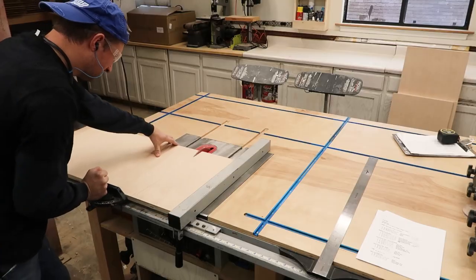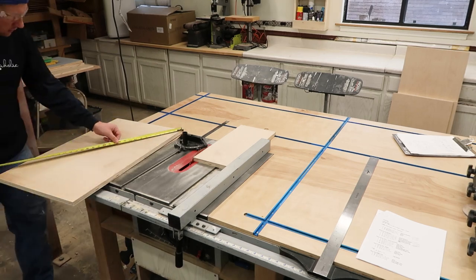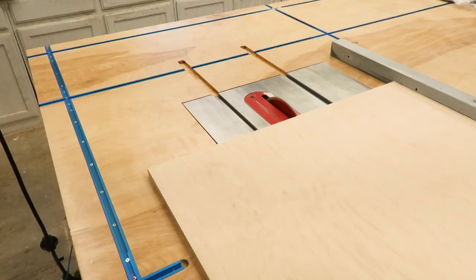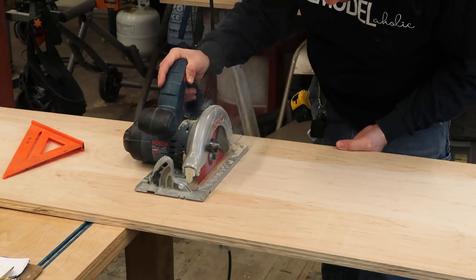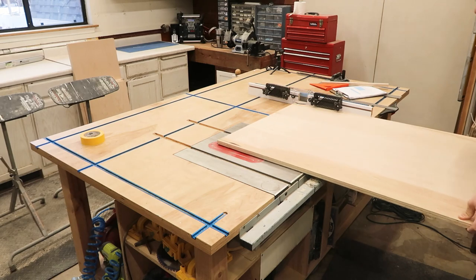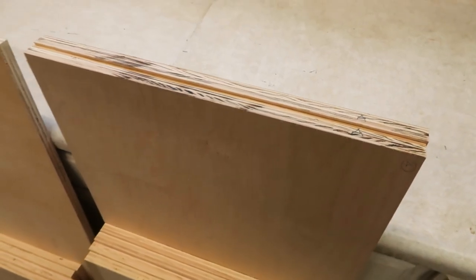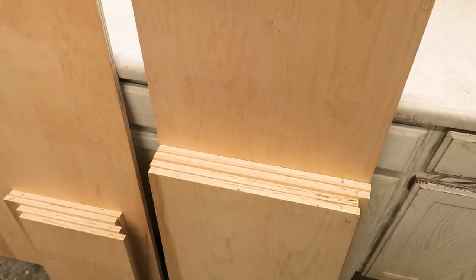I am building this out of three-quarter inch cabinet grade maple for the main cabinet. I chose maple because it was nice and smooth and I wanted a really nice clean finish. All right, so I have all my pieces cut to finish length and width.